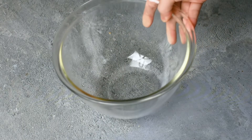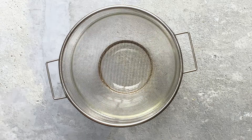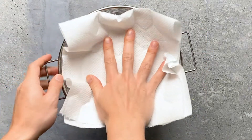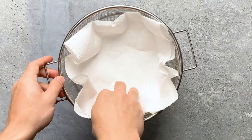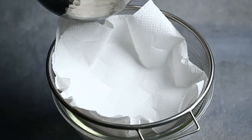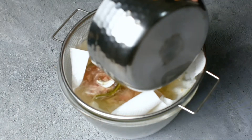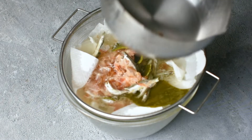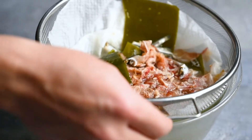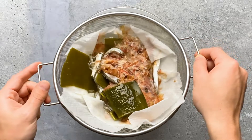Finally we strain the dashi. Take a heatproof bowl, add a sieve and line it with kitchen paper. I add kitchen paper because katsuobushi is very fine and leaves small bits in the broth. If you use kitchen paper it's gonna catch all the tiny bits and make the dashi beautifully clear. Pour the dashi into the sieve and then tilt it from side to side to help it drip through.